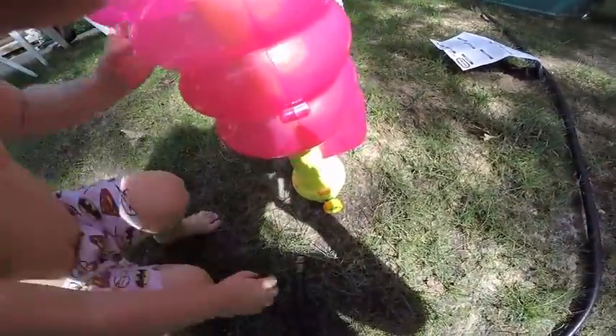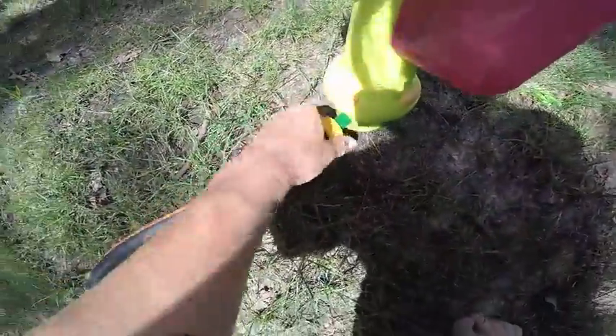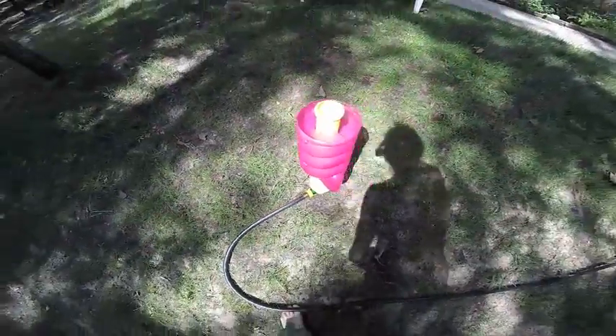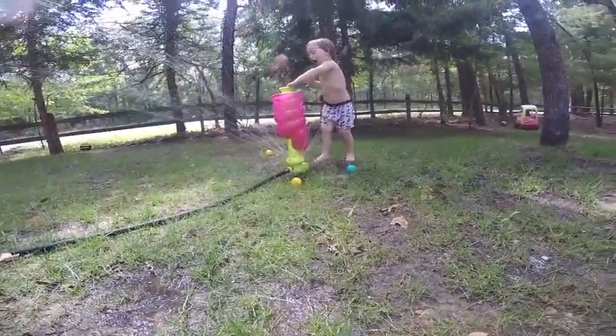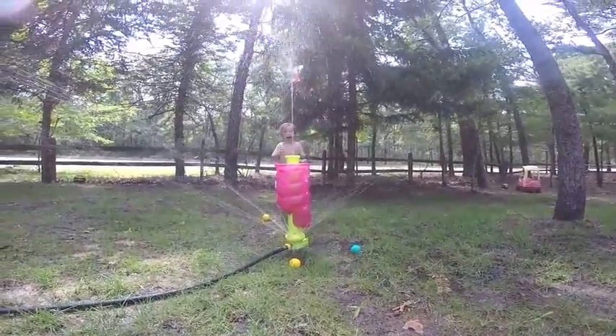Alright, let's go get the hose real quick. Okay let's hook up our hose right here Ev. I'm gonna hook up the hose real quick. Okay so we connected the hose right here and we are gonna go turn on the water and let Evie play. Here we go. Woo!